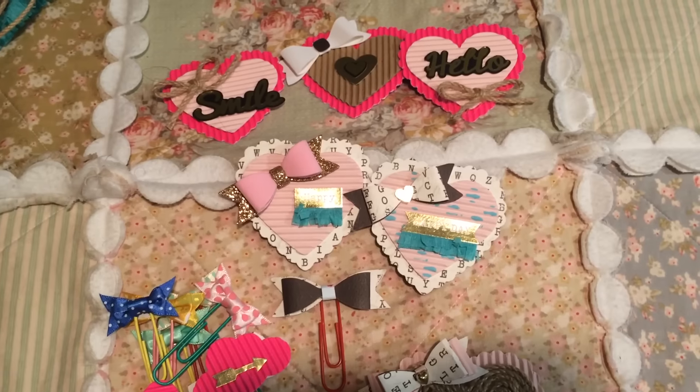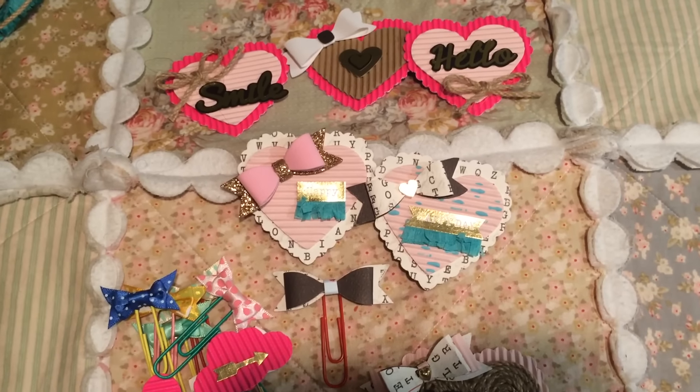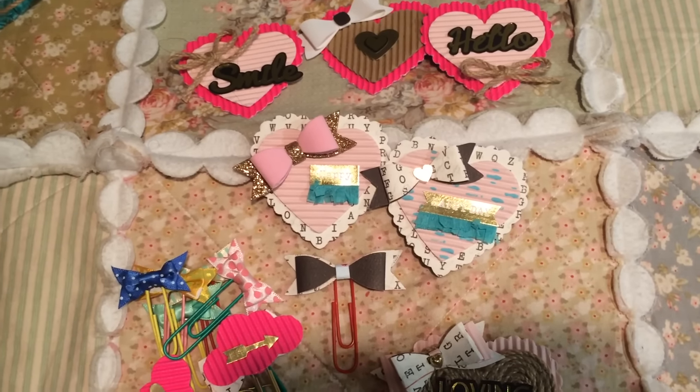Hey guys, this is Gloria. I just wanted to share with you guys a few things that I created tonight. I was just in a little bit of a crafty mood.